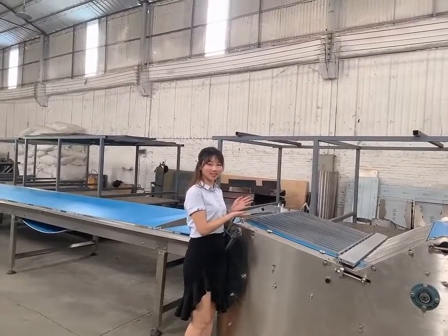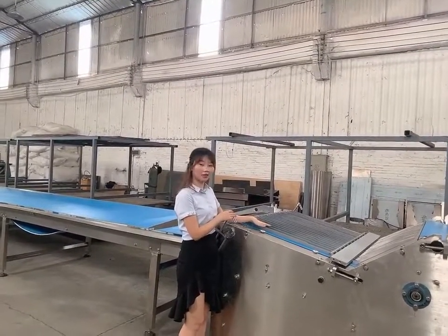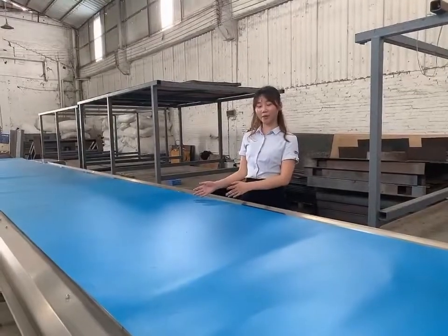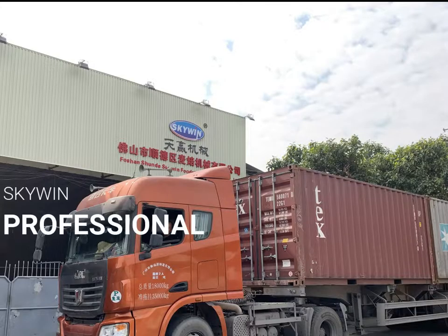This is the biscuit stacker, used to store biscuits before packing. It has two functions: stacking upright and tray stacking. This is the packing table, where workers pick up the biscuits and send them to the packing machine.